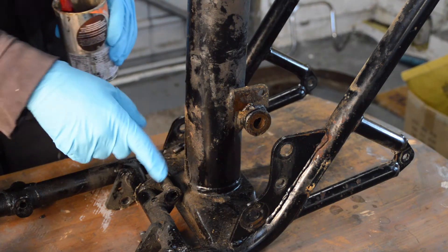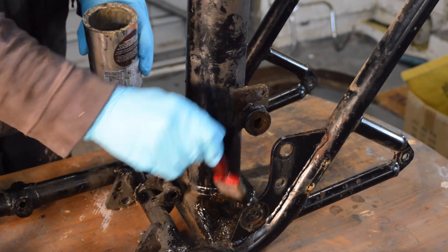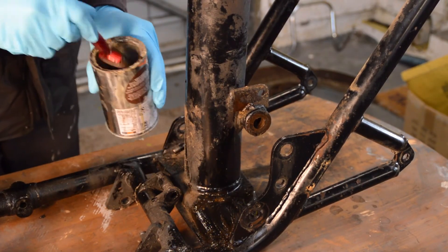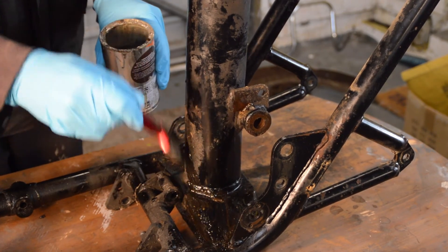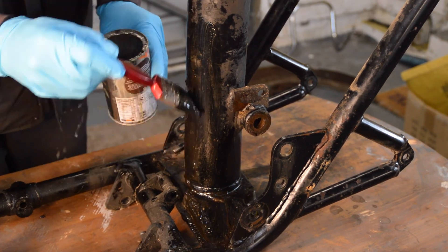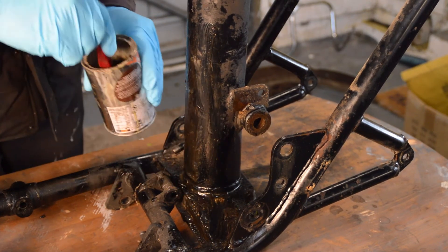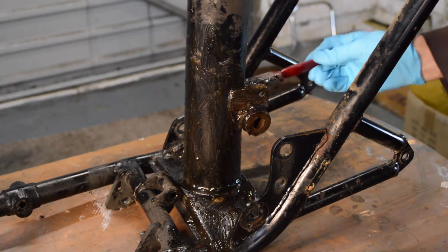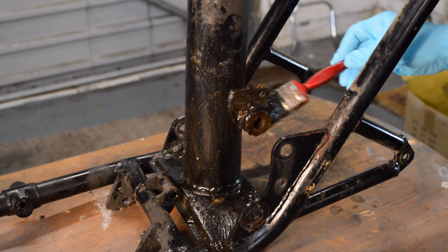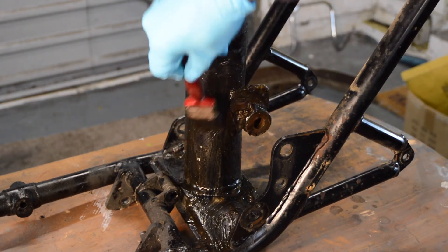I'm just going to slap it on. I could have wire-brushed some of this off but it's not that heavy, so I've got a very old brush and I'm just going to put plenty on to get it going — particularly around here, as I said, because this is where it's prone to cracking. That'll do for a minute, so we shall come back in 15 minutes or so.